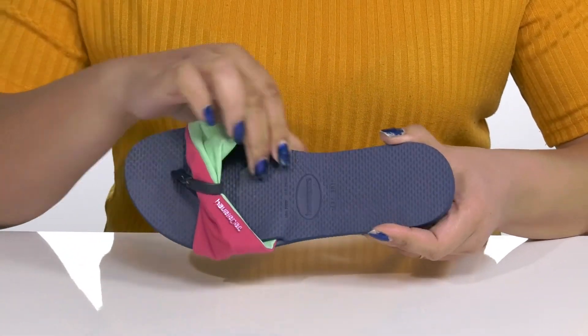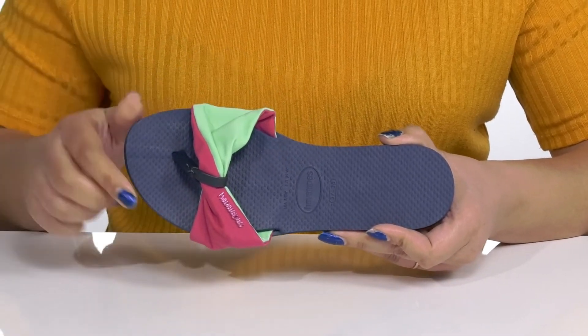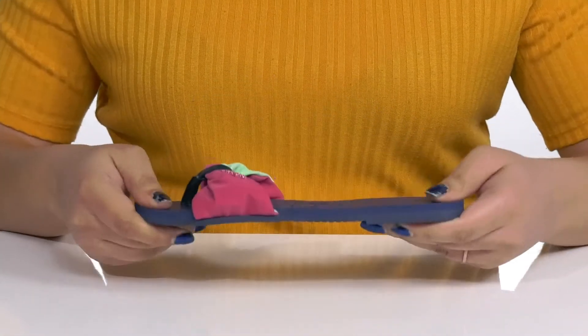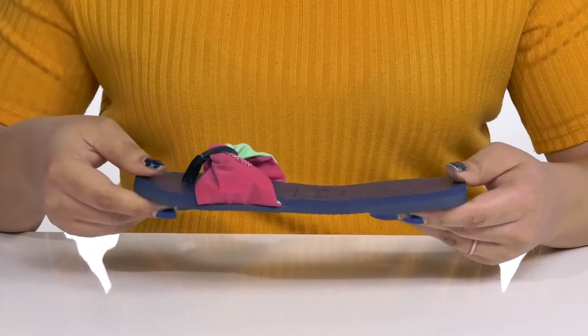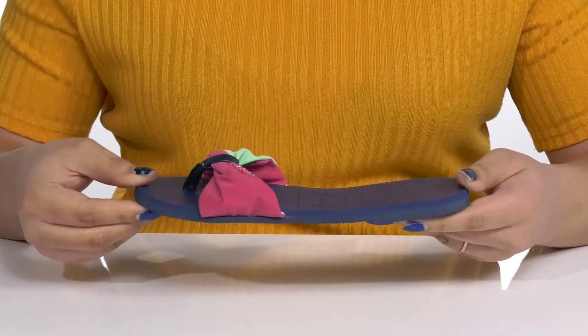Inside, there is a polyurethane and synthetic lining with a cushioned and textured footbed to keep you comfortable all day. They're very lightweight with lots of flexibility, making it perfect for all-day wear, and it's all on top of a durable synthetic outsole that is textured to keep you stable.